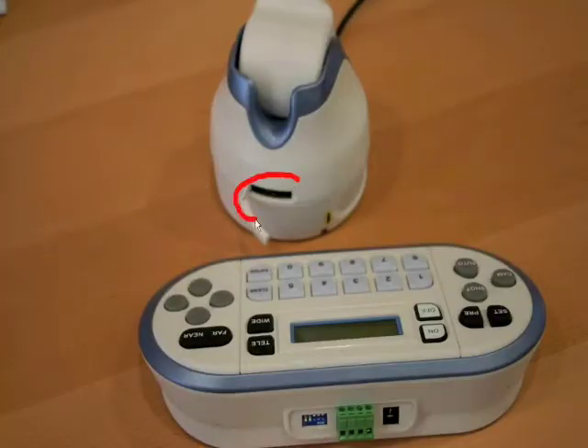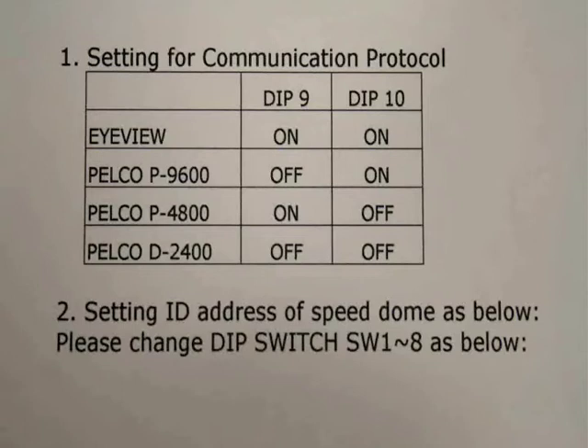RS485 uses a very simple two-wire system to connect both camera and controller. You make settings using a series of small microswitches located in the camera and the controller, and you have to set two things: firstly, the language that the two items are going to use to talk to each other, and secondly, you give the camera a name.